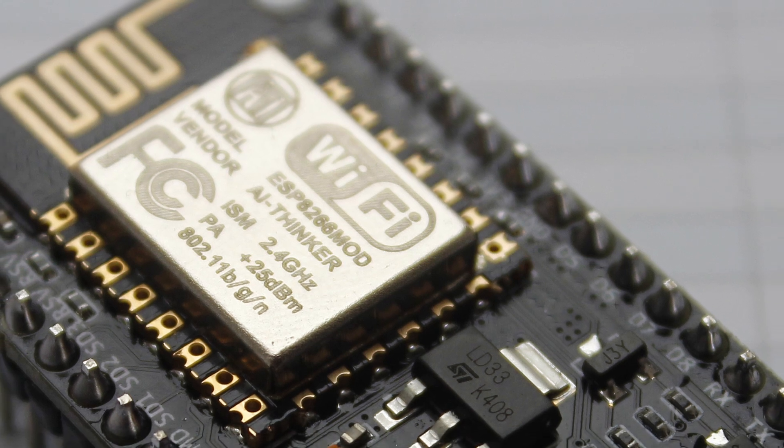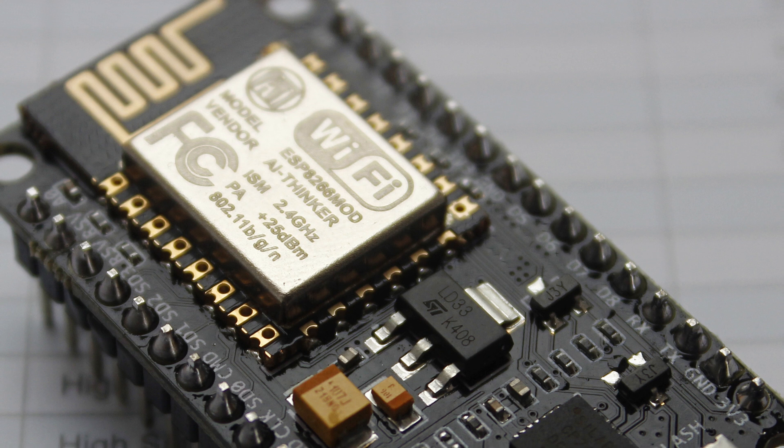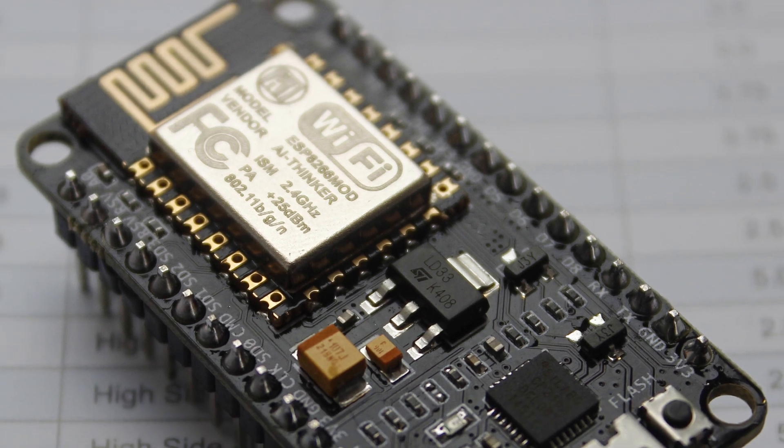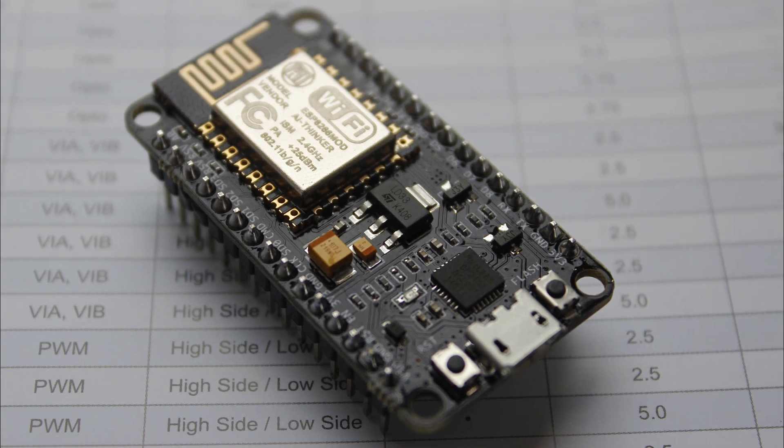Now, up to this point all I've been speaking about is the ESP modules. I haven't really explained what the NodeMCU is and why we're using it instead of the ESP12 by itself. Well, we kind of are. The NodeMCU is an ESP12 but on a parent board with an additional voltage regulator and in-circuit serial programming chip. These two additional components make it easy to power the module via USB and program without the need for a separate serial programmer.